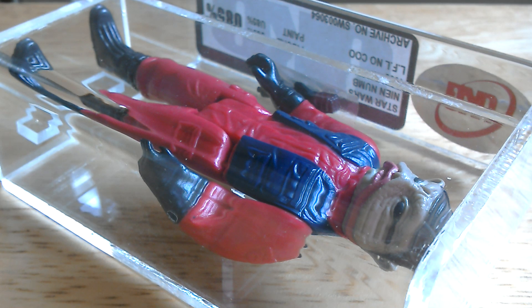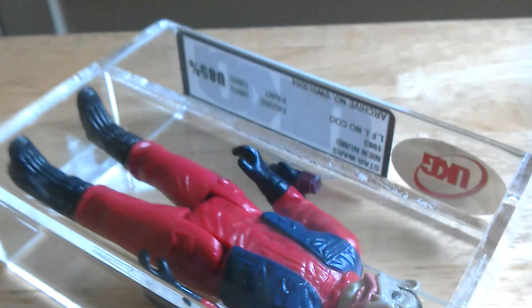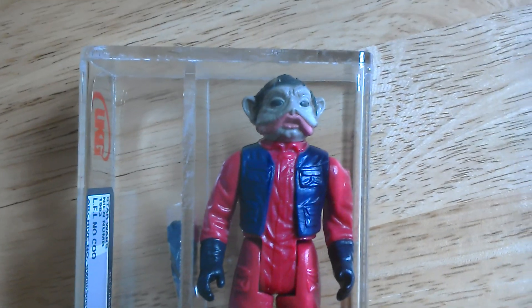It's quite easy to find. The major variation would be the Lili Ledi version, which is meant to have a darker kind of red on the body. Obviously there's a Hong Kong version, and probably a Taiwan as well.